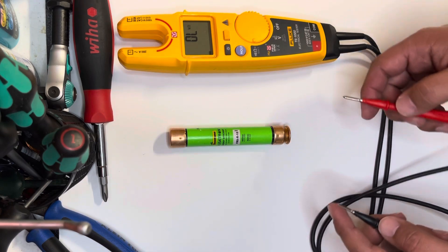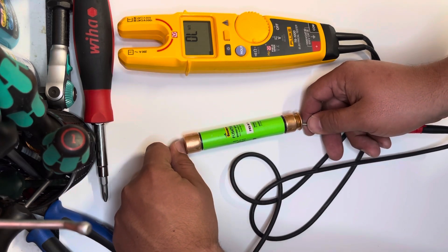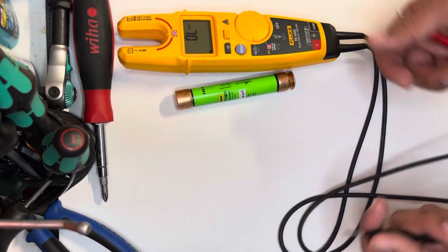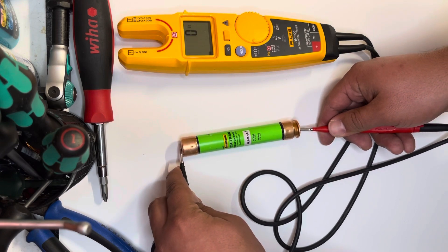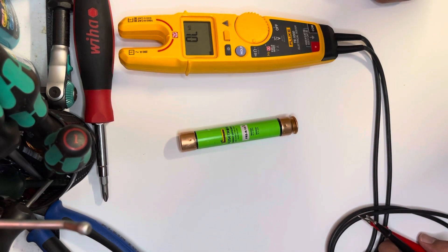We're gonna touch the top and the bottom — it makes continuity, so this fuse is good to go. In another scenario, if we did the test and it still showed OL, or open line, that would mean the fuse is bad. But in this case, we put it on each end and it makes continuity, therefore it is a good fuse and good to be put into a disconnect or other electrical means.